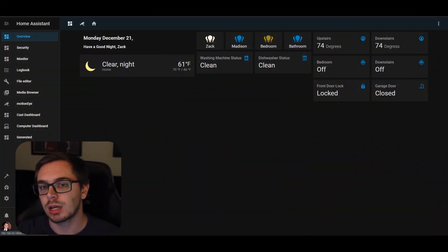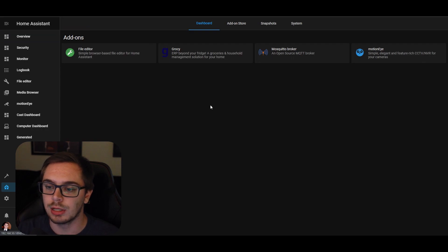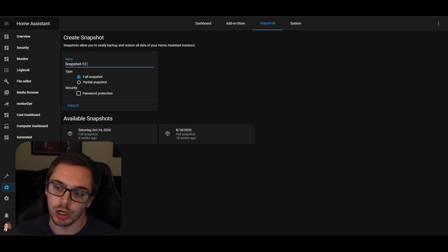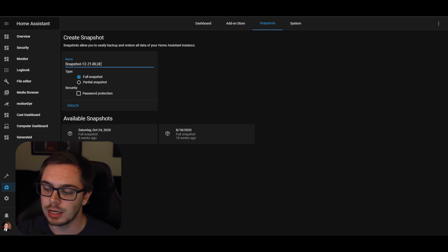Now we're going through the setup of getting my current Home Assistant setup ready to go. What I did was take a full snapshot of my current Home Assistant setup. You'll see that here — I created it, it took a little bit of time, and then I was ready to go.